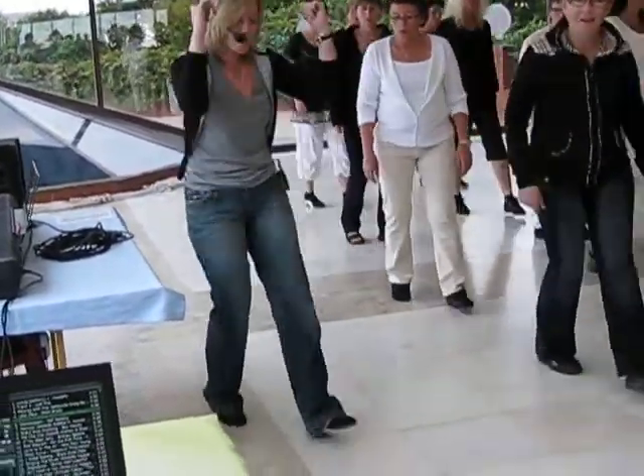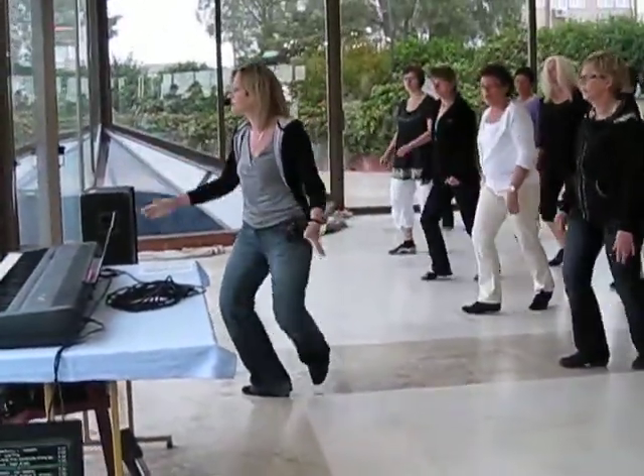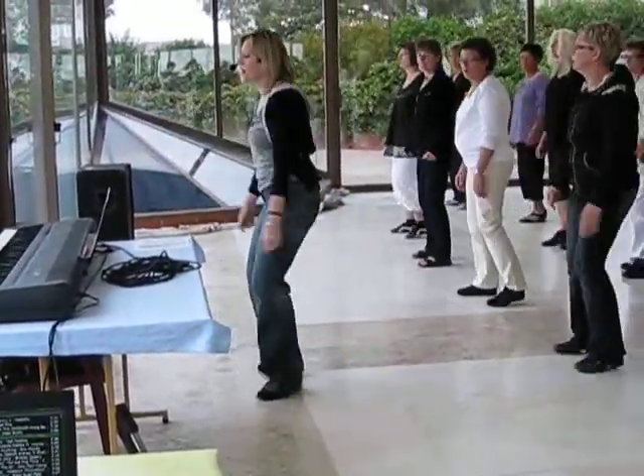Quarter, touch, back. Shuffle, after. Now rock back on the left and right. Walk back, left and right.